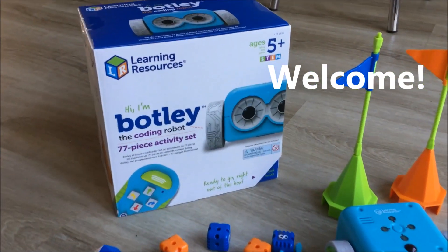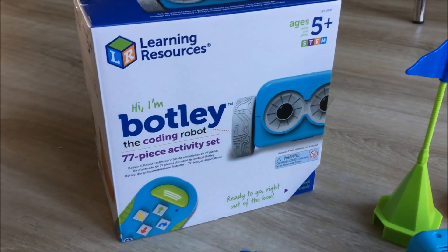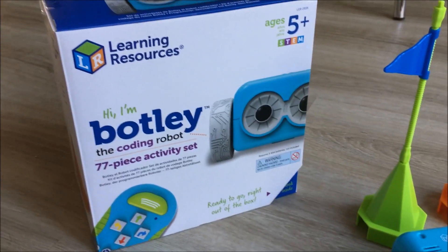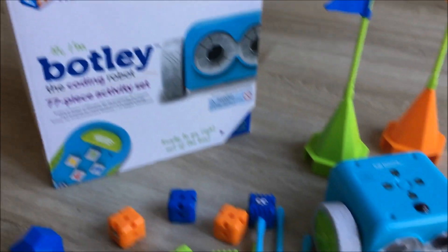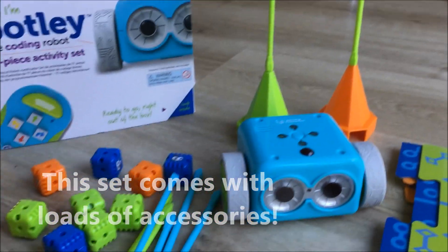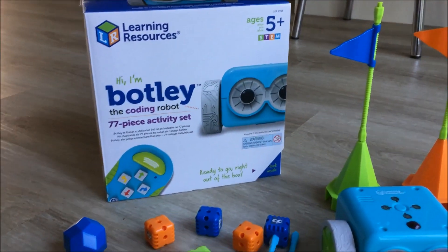Hi there, this is Emma from Me and Bee Make 2 and today we're reviewing Botly the Coding Robot from Learning Resources. It's suitable from ages 5 and me and my son Brandon have been playing around with Botly to see what he can do, what tricks he can get up to, what obstacles he can avoid and games he can play. So in this short video we're going to show you how to use Botly.